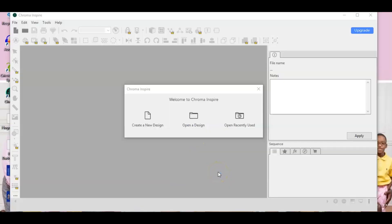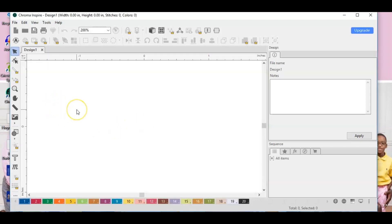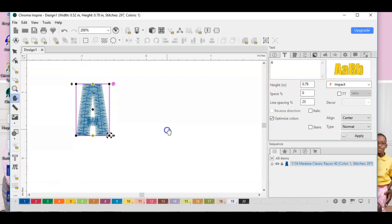For this video we're going to start off using Chroma Inspire — it's the most basic level of Chroma and it comes with your machine automatically. I'm going to hit 'Create a New Design,' then go over to my left toolbar and hit the text tool. I select the text tool and then click anywhere on the screen for the text to come up. Over in your left panel is actually where you're going to edit the text.